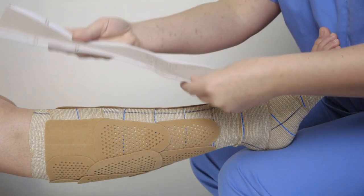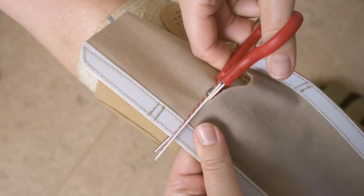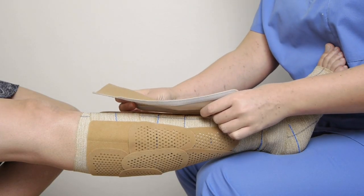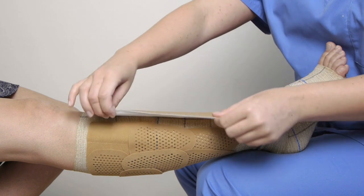Cut fix patch to fit the area covered by press patches. Attach fix patch to one side first, stretch it slightly to remove any creases, and then attach it to the other side.